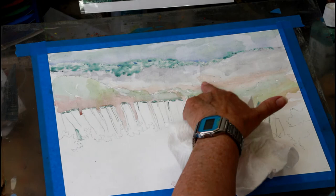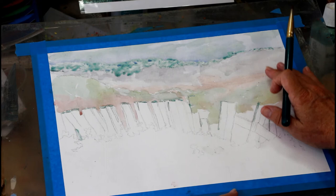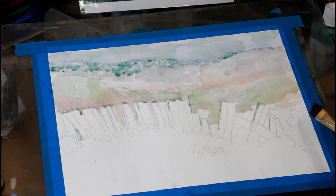One of the things I want to point out is watercolor always dries a bit lighter. So what may look really dark when it's wet will dry lighter. And that's a good thing because this now becomes the highlights on our bushes and rocks and things. So that first light wash, that underpainting, is very important.